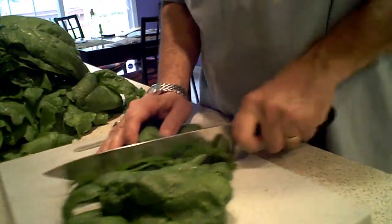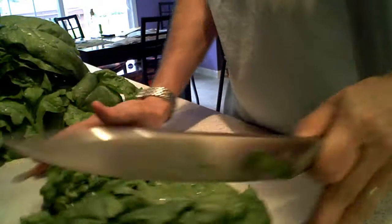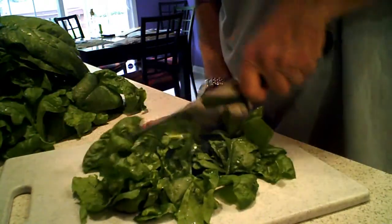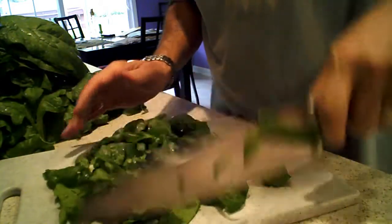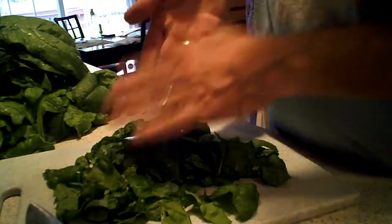All we're going to do is just chop it up. Like I say, it looks like a lot, but when you get it frozen down, it's not going to amount to too much.